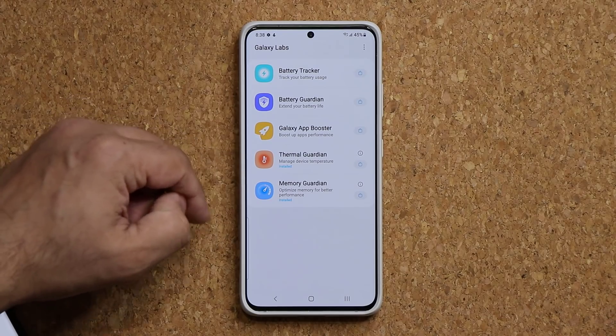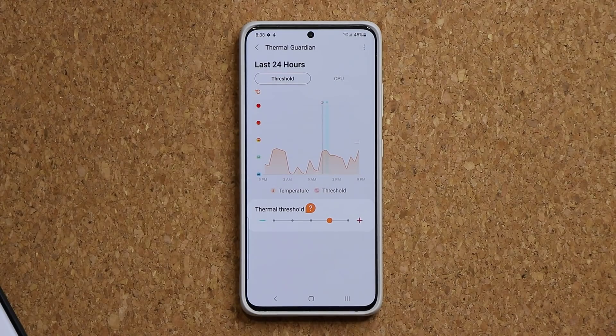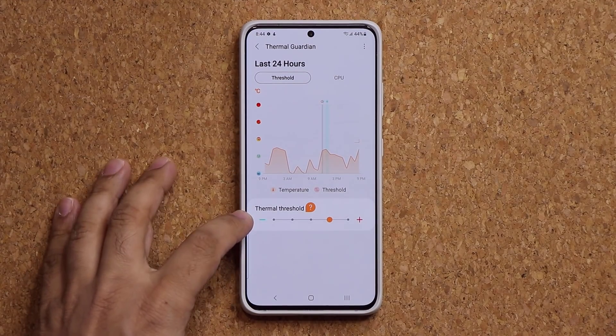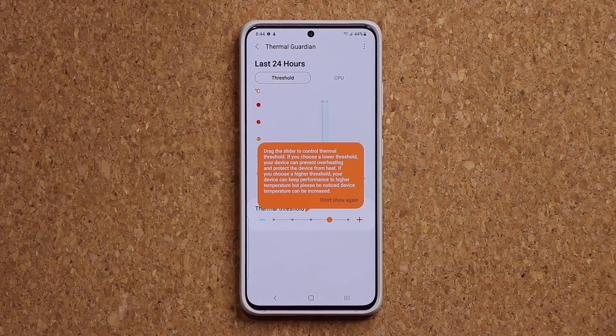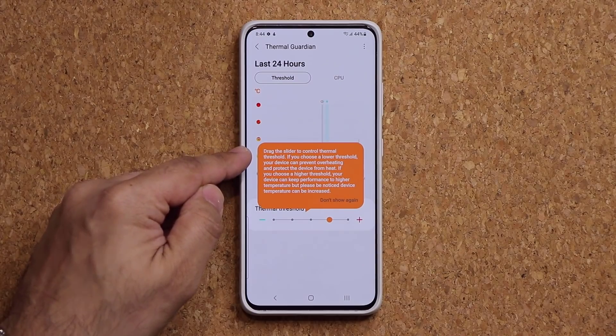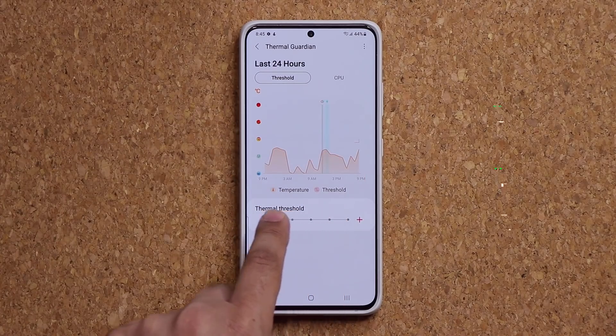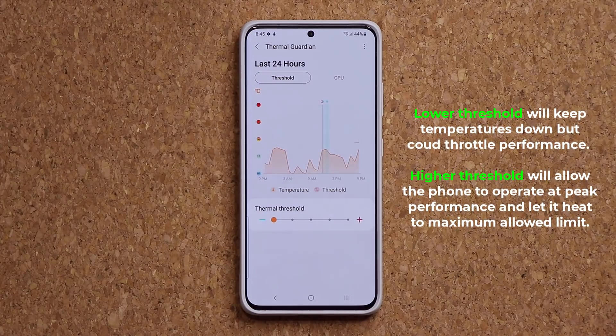Now over here we have the Thermal Guardian — this is a little bit more advanced. Let's launch this and we have a lot going on here. The biggest thing is the thermal threshold at the bottom. I'll tap on the question mark: it says drag the slider to control thermal threshold. If you lower the threshold, your device can prevent overheating and protect the device from heat. Dragging this all the way down decreases the threshold of the phone, so if it overheats it will quickly throttle performance to make sure it doesn't overheat too much.